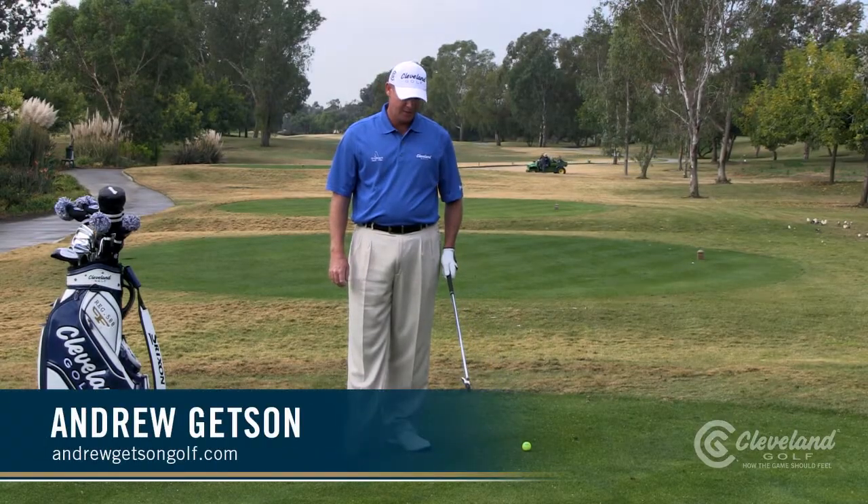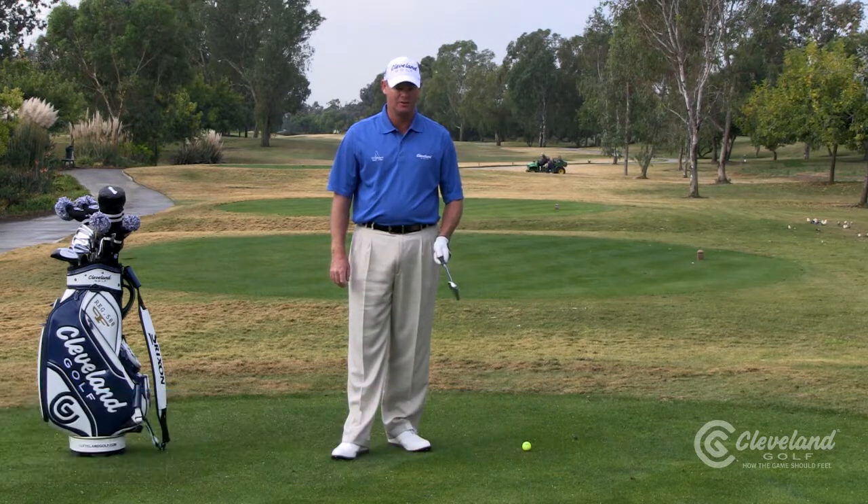Welcome to CGTV. My name is Andrew Getzen, teaching professional. Today we're going to talk about how to fade a golf ball.